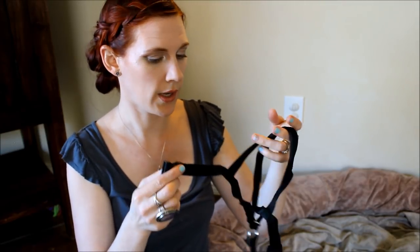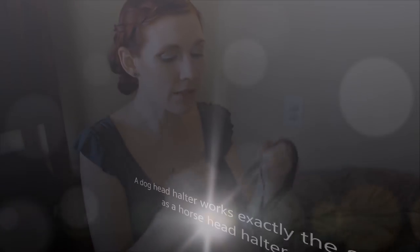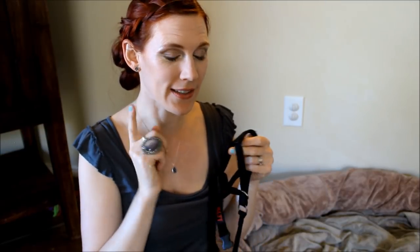So how this works, as I showed you in the pet store, is this is the buckle behind the ears. There is an inherent problem with these — they look to me, because I love horses, like the sweetest little head halter for a horse. And this is what it is — it's a head halter. People who don't understand this and aren't familiar with horses and dogs think that it's a muzzle. So I will address that issue in another video yet to come, in a unique way.